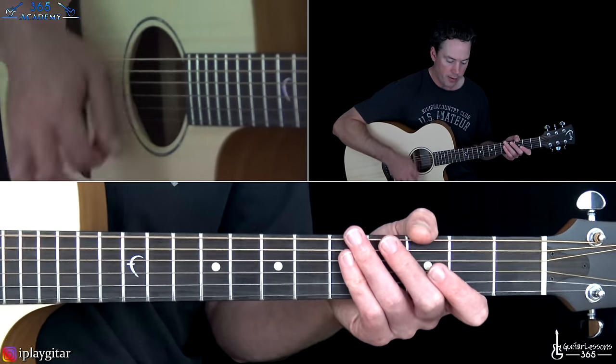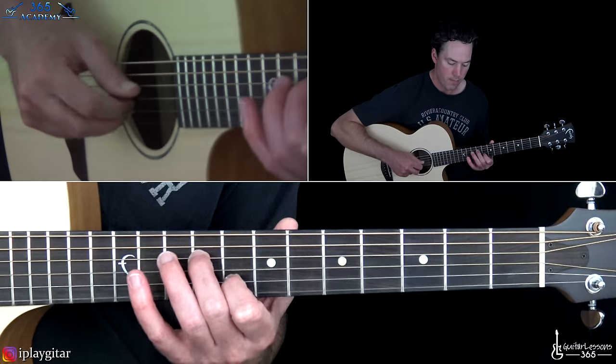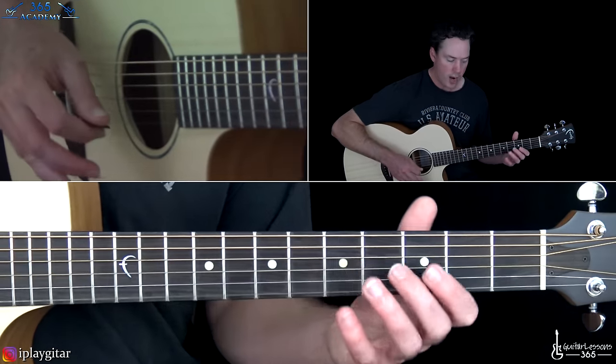Then we shift down into what's kind of a flat picking section. I'm not convinced he's flat picking everything here — I think he's still using his middle finger to pick some of the high E or B string every once in a while. Especially towards the end of this flat picking section, you can really hear that snap of the B string, which tells me he's picking the B string rather than alternate picking across.